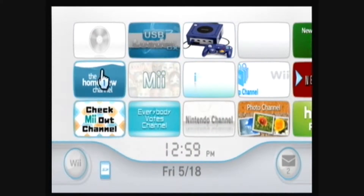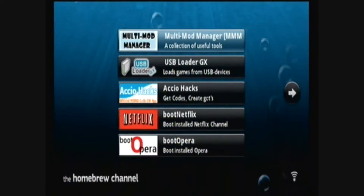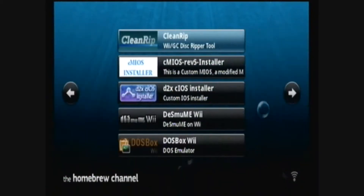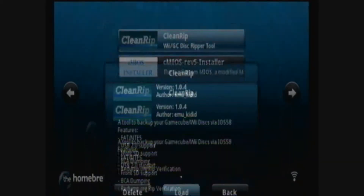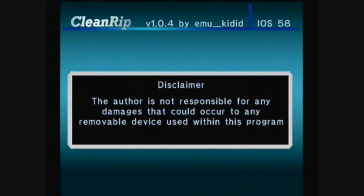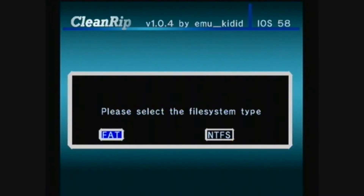Then go to the homebrew channel. Then go to CleanRip and load it. Read and accept the disclaimer, then press A to continue. Then select your device type — I'm using USB. Then select your file system type — I'm using FAT32.